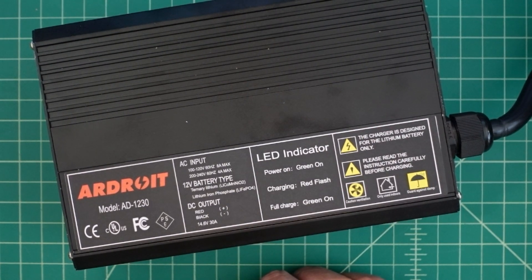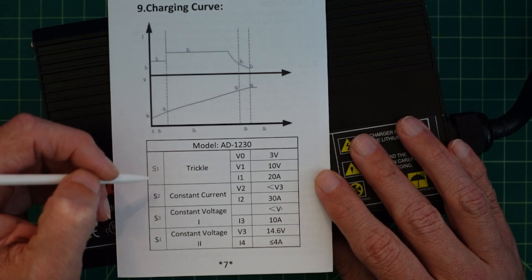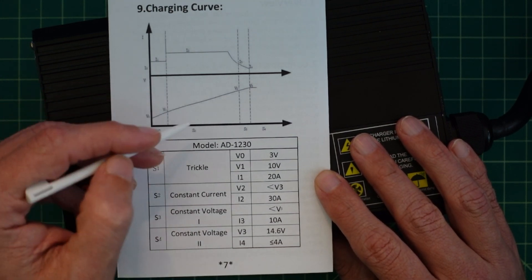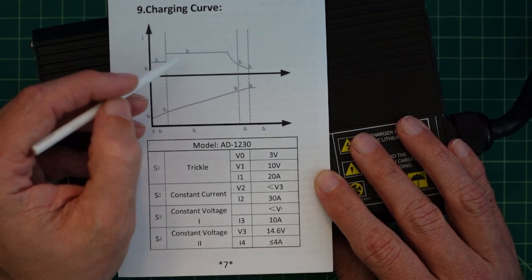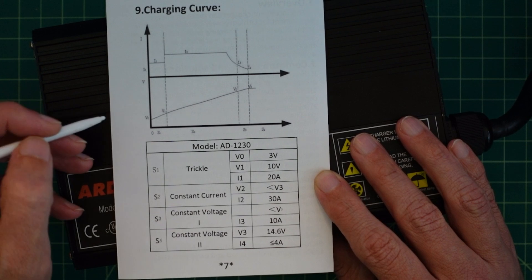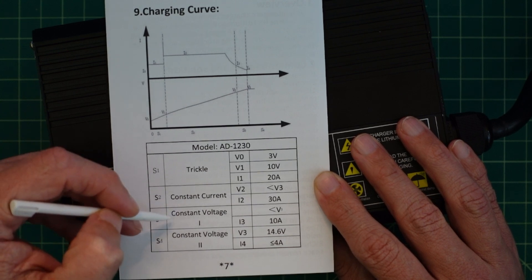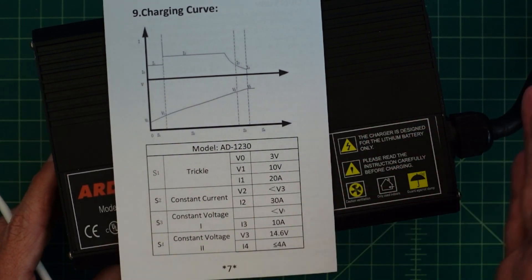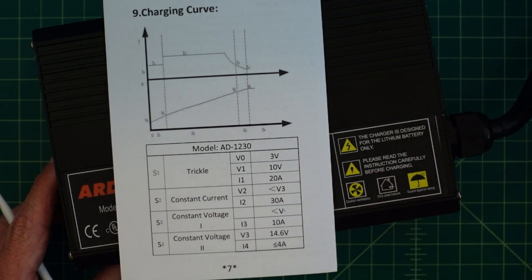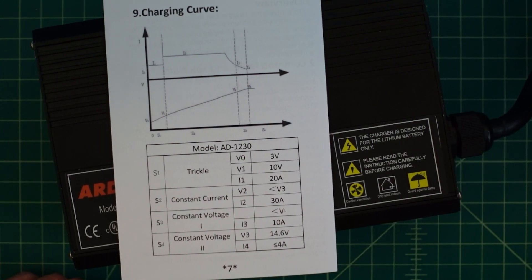What I want to do is connect this up to a battery, do some charging, and then use a clamp meter to see what kind of amperage we're getting. The instruction manual shows a charging curve, which is fairly typical for chargers like this. As your voltage goes up, your current charge is going to change depending upon the state of your battery. You go through a trickle charge, then constant current, then constant voltage. Essentially, as your battery progresses through its charging cycle, the output of this device is going to vary.